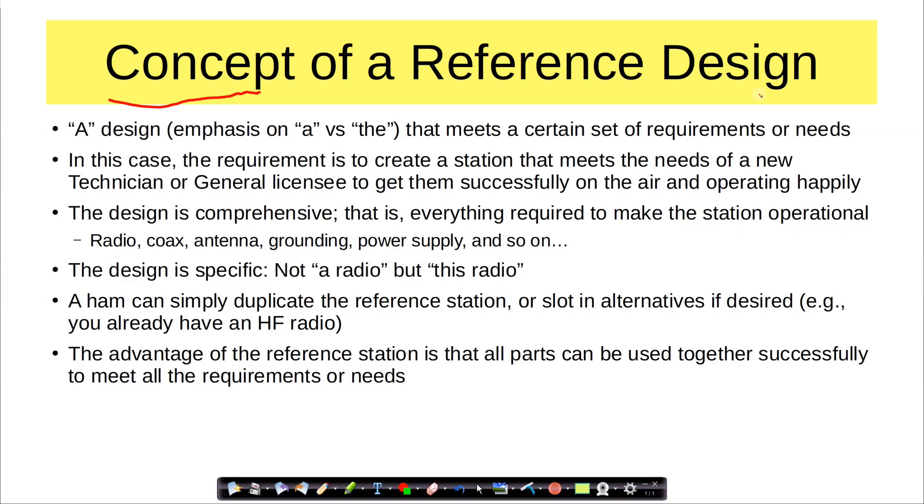I mentioned earlier I'm going to pick the ICOM 7300. So when getting on FT8, we'll use that radio. When practicing net behavior, we'll use that radio. When the design is very specific, a ham can simply duplicate the reference station — that's the easiest thing to do — or slot in alternatives if desired. For example, if you already have an HF radio that you really like, fine, keep on using it. But remember, I will be making all of my examples with the reference station design. The radios these days are so good, you shouldn't have any trouble either way.